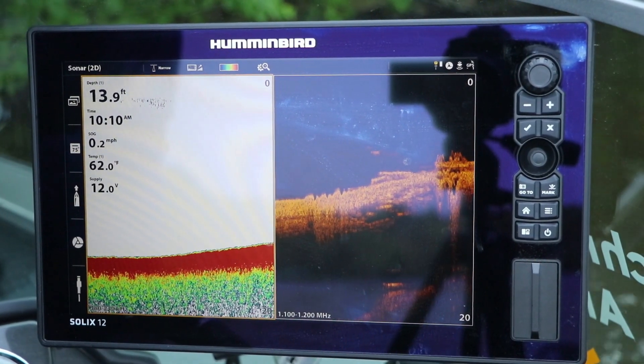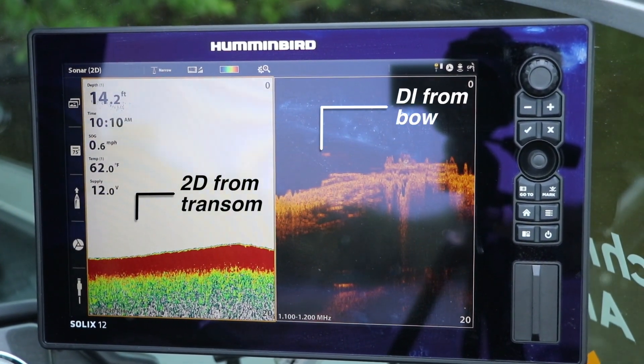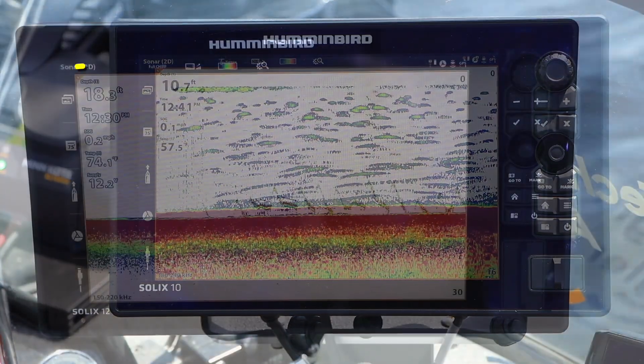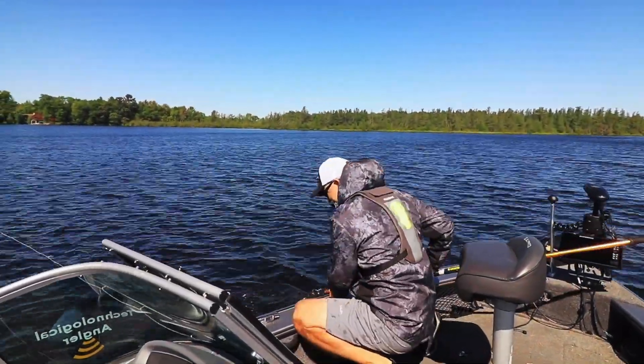Sharing sonar and imaging data across the one-boat network opens up a world of possibilities. One thing it allows me to do with extreme precision is follow a brake line. For example, on my console Solix, I can draw 2D sonar data from the connected transducer on my transom and pull down imaging data from my bow unit. By doing so, it's easy for me to keep the bow of the boat in the shallow water on top of the brake and the stern of the boat in the deeper water at the base of the brake, so I can target fish at any depth.